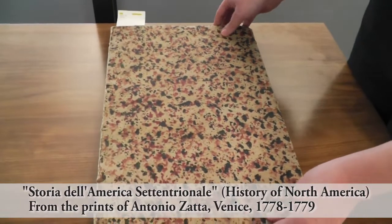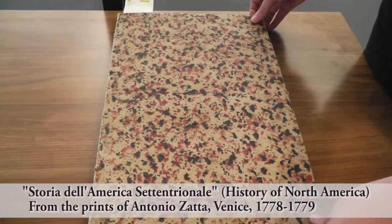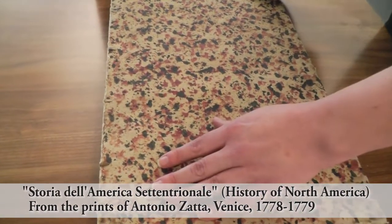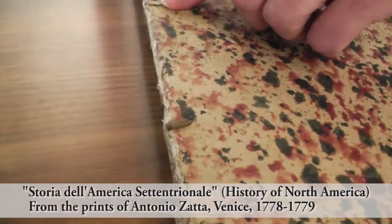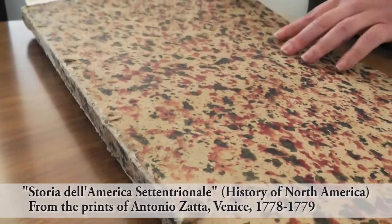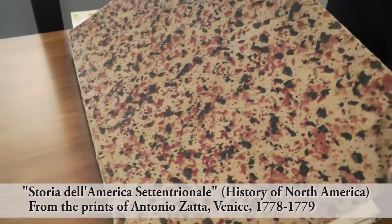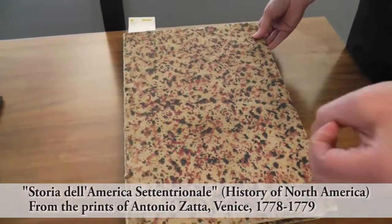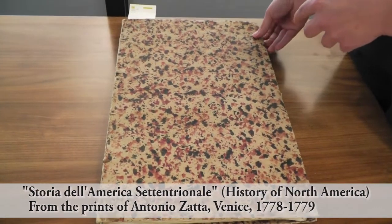The binding itself is very typical of the time period. In the 1600s, this would have been what's called a limp vellum binding, where the case would have been made with parchment. But since this is from the 1700s, it's using the same kind of sewing technique where it's sewn over these leather thongs. Instead of using parchment, they're using a heavier paper called case paper — like a paperback, but with thick, durable paper — and they've decorated it by speckling it with paint to emulate a marbling technique.